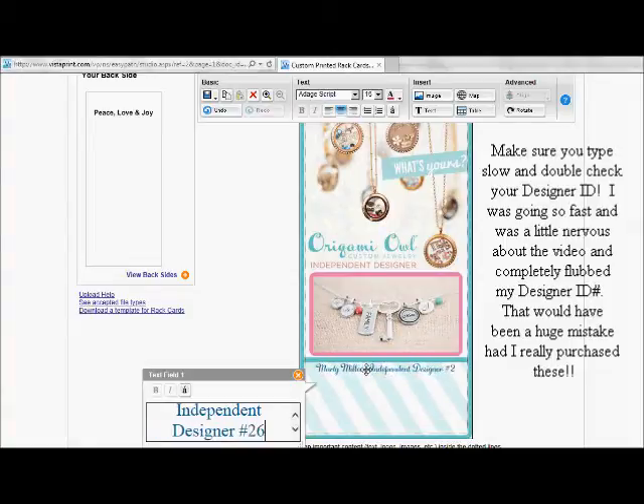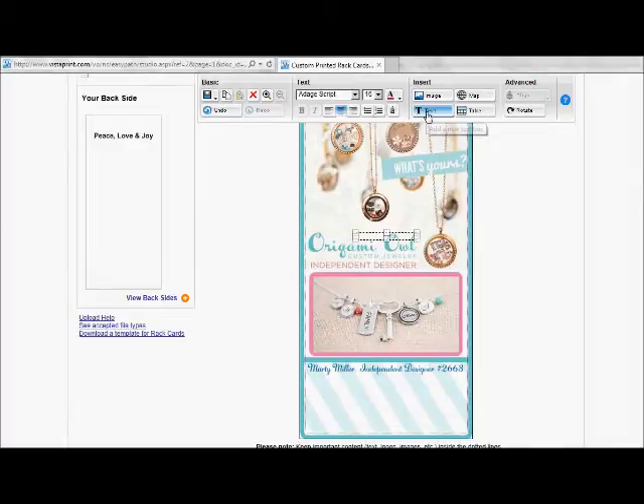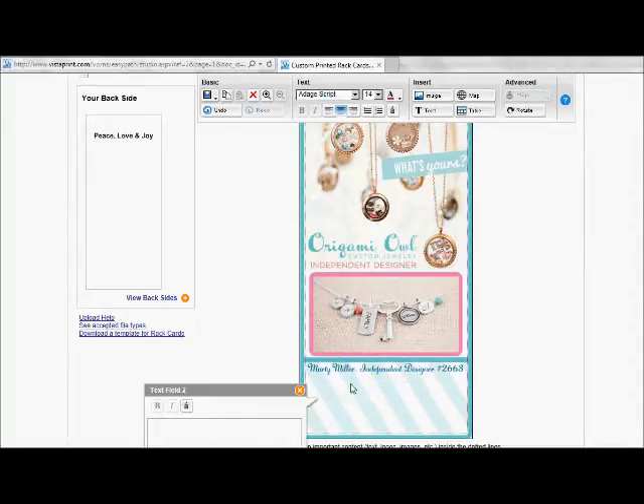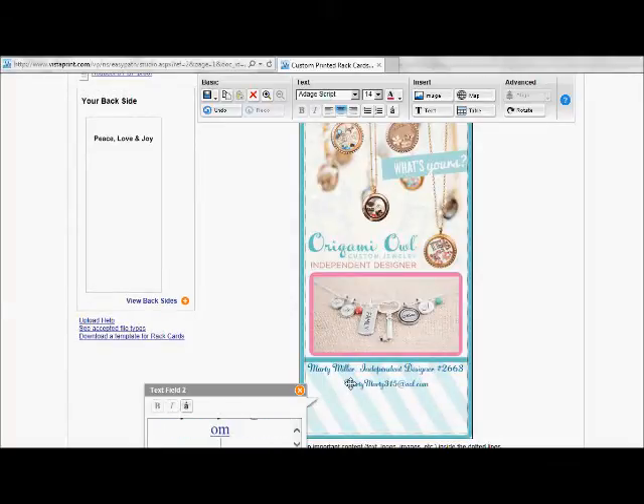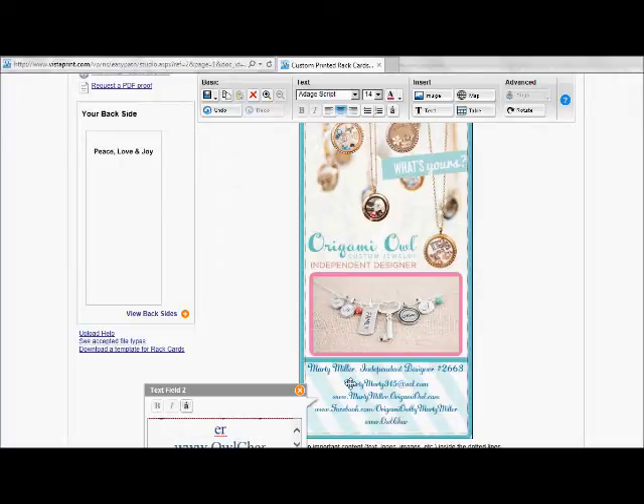I'm going to put in my designer ID. I think I want the font in this area a little bit smaller because I have a lot of information to include. So I'll click on text again, put in a second text box, stay with Added Script, go down to 14 point, center it, and start entering all of my information — first my email address, then my e-commerce site so people can shop, then my Facebook page, and finally my website blog.